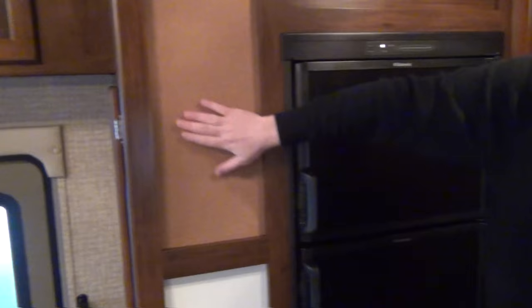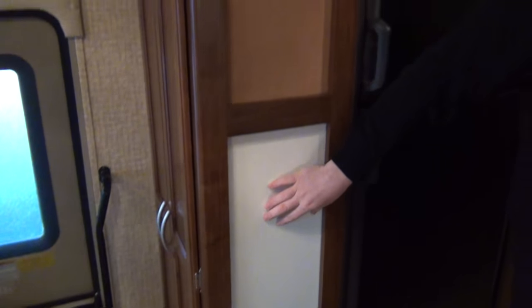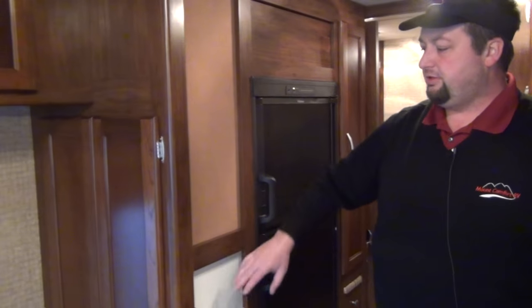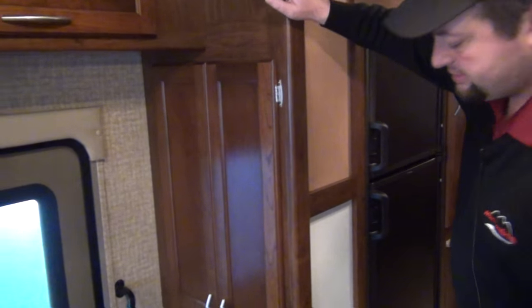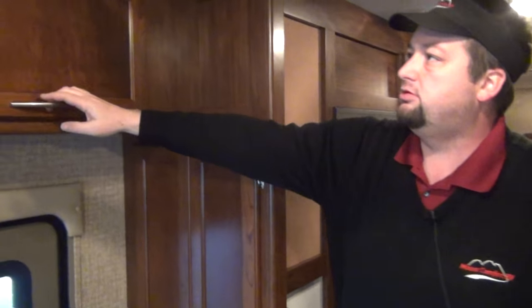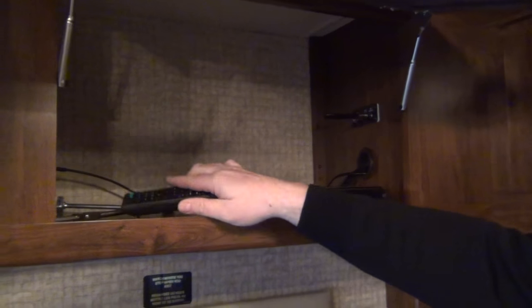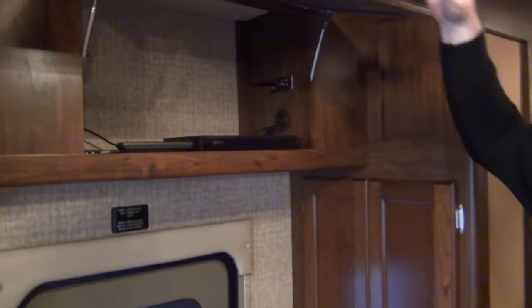You do have a cork board here and a dry erase board. Notice I said dry erase board — please don't write on this with a permanent marker or a pen, because it'll be costly to replace. But you do have these two nice things here when you go on vacation. Then you've got a pretty nice hanging closet there for coats if you need it. Up here above, there's also a DVD player, and it does come with a remote — we'll show you how all that works.